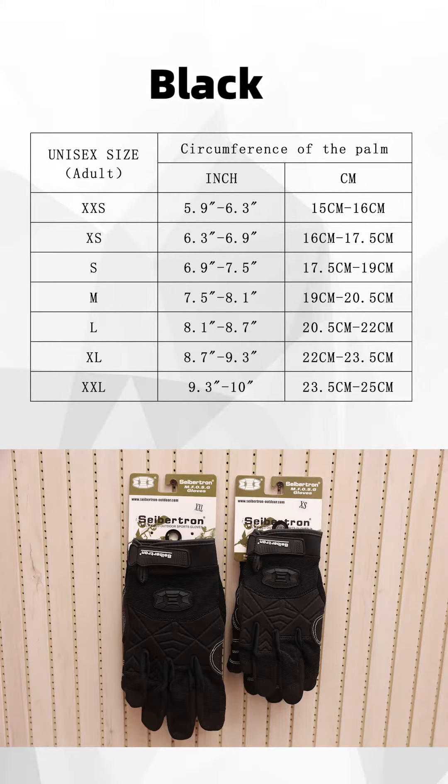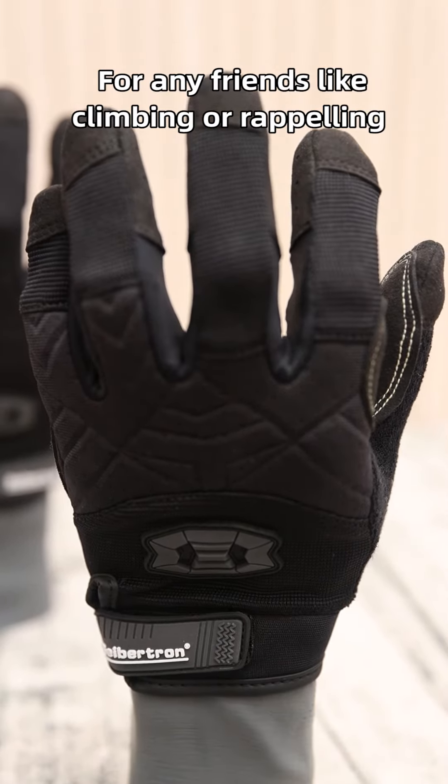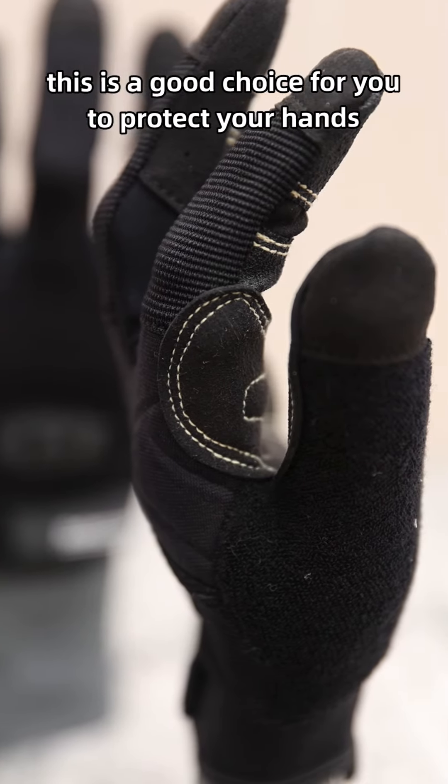This glove comes in black only, from size extra small to extra large. For any friends who like climbing or rappelling, this is a good choice to protect your hands.